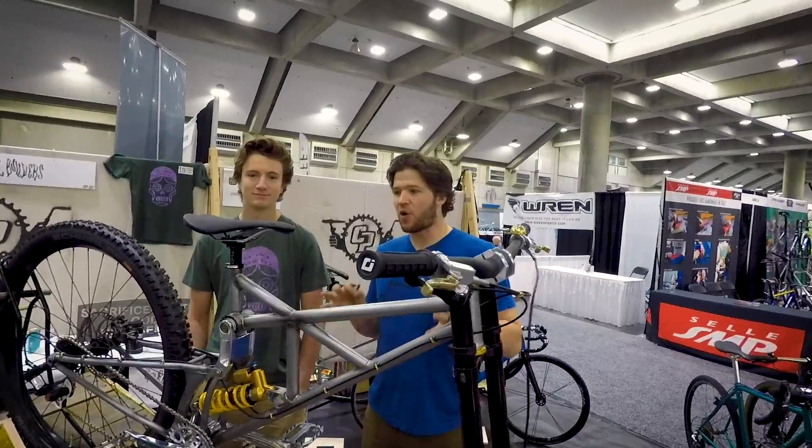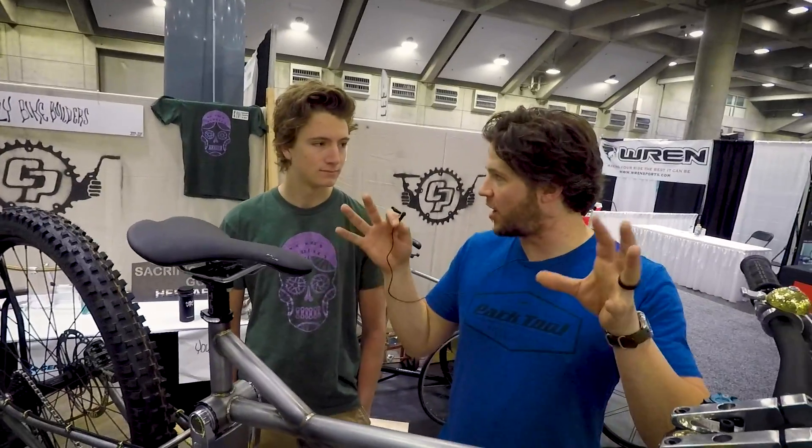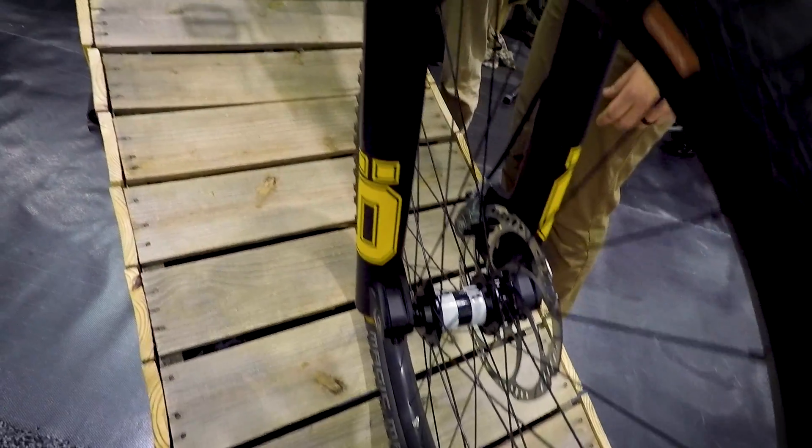Alright, we're here with Shawn. We're gonna go over this project. Tell me a little bit about this project — what is this for your program? Every year we come together and have a bigger project. So this year's project is the downhill bike.